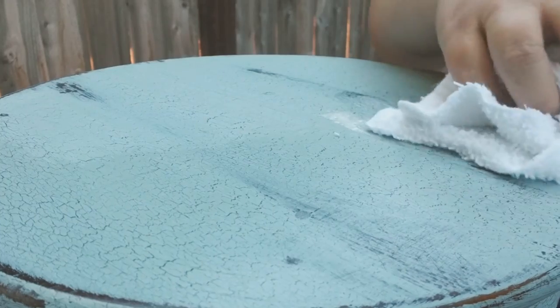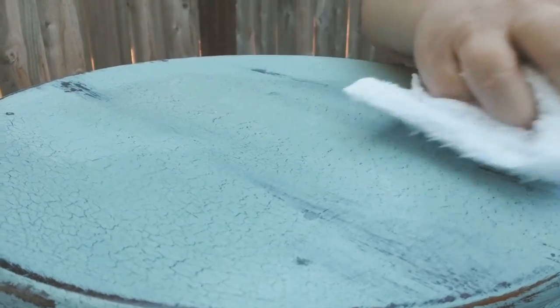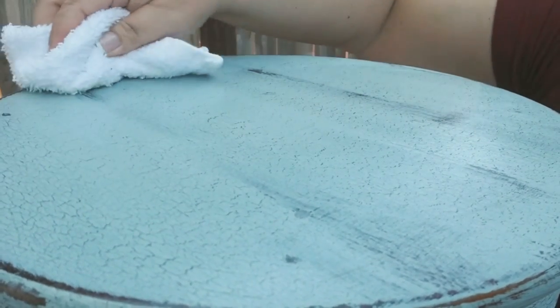I went over the whole piece with wax in a circular motion, wiping it back and forth, making sure I got the entire piece covered really well. I usually don't use wax, but this was a small piece and I have wax I want to use up, so I decided to wax it.